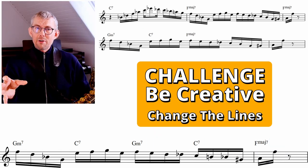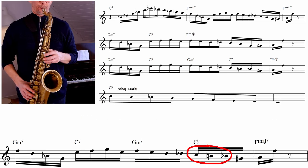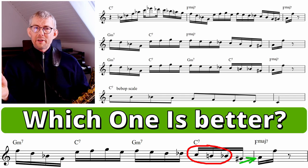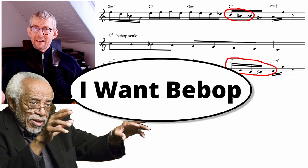To give you an example of how you can use chromatics in these lines, I'll change this line a little bit. Using the C7 dominant scale makes a difference. Check out how I'm using the bebop scale instead of the double chromatics to that A, only using one chromatic approach towards that A — the G sharp to A. I don't think one way is better than the other; it really depends on what you want to hear. What do you prefer: the bebop line or the double chromatic line?